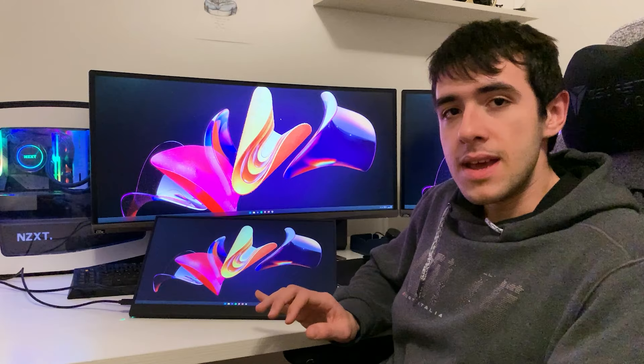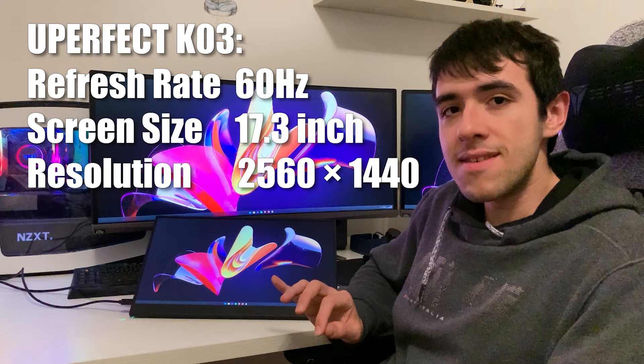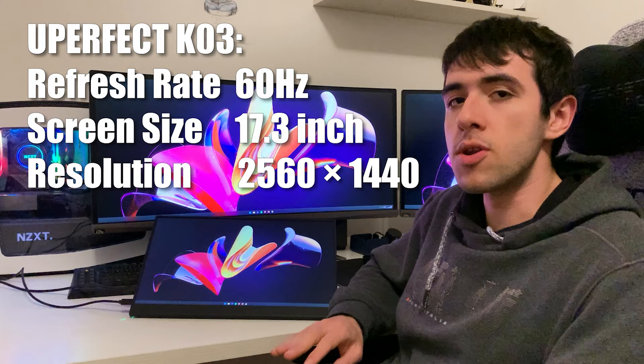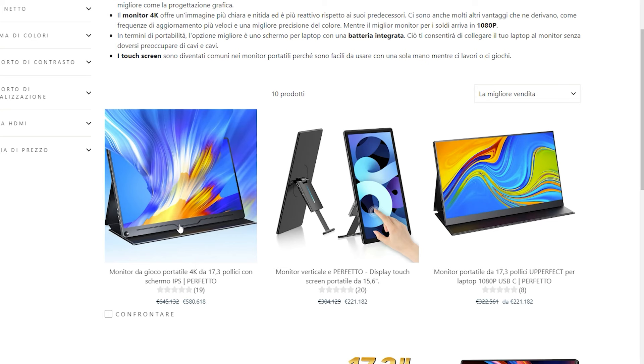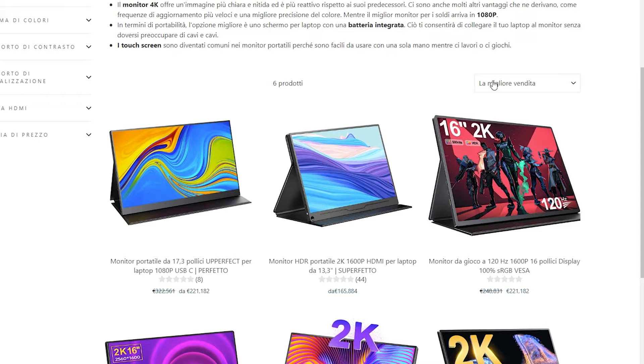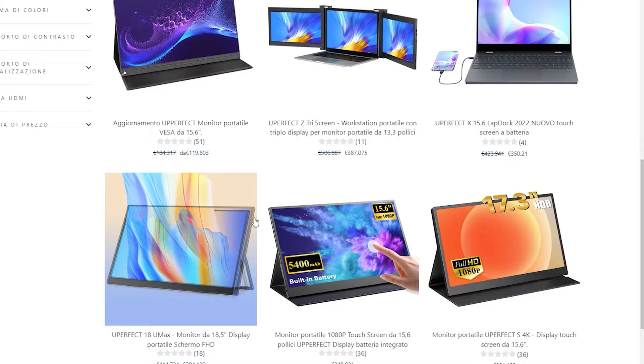This model is the K03 and it is their 17.3-inch 2560 by 1440p display — basically a 1440p gaming monitor. They also make a 144Hz model in case you're gaming competitively, an OLED model for maximum quality and color accuracy, and a touchscreen one as well. They have everything.